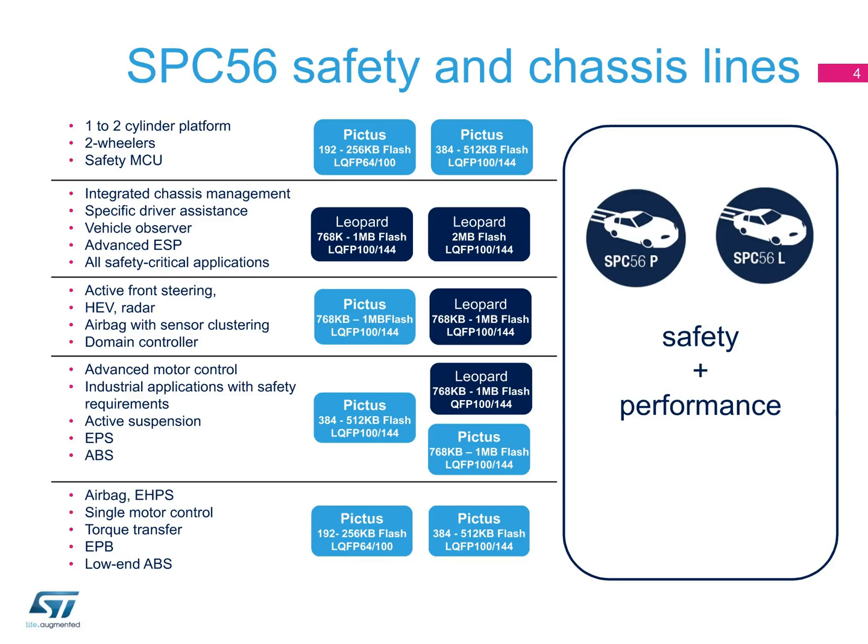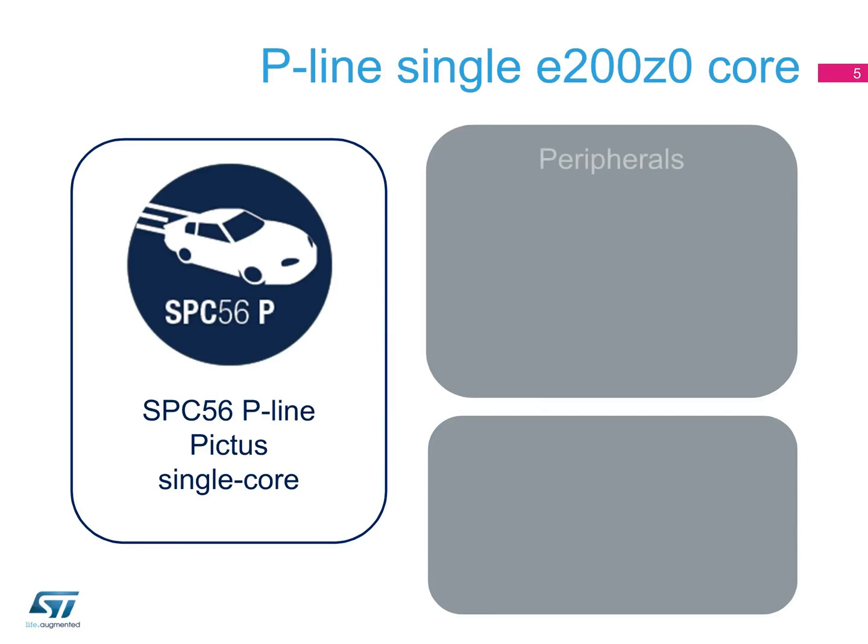And because our portfolio is both broad and code-compatible, applications can be scaled for different MCUs, saving development costs. Core and memory are just one aspect of the SPC56 MCU family. The peripherals are also chosen with automotive requirements in mind. In the single-core P-line devices, a wide range of peripheral interfaces and embedded functions are designed specifically for safety applications, and can include a 27-channel 10-bit ADC.